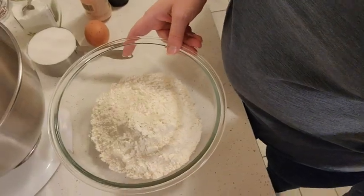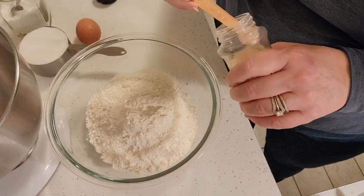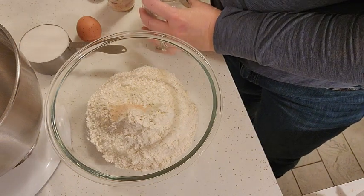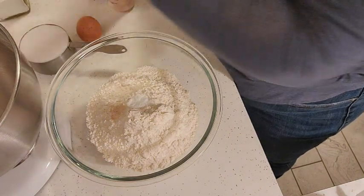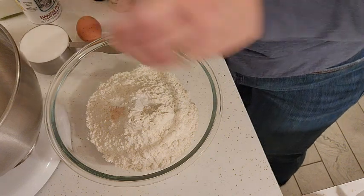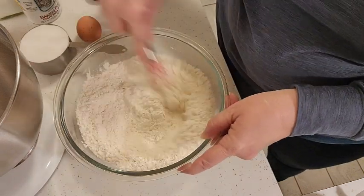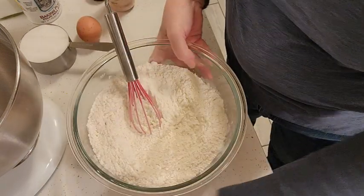Starting out we've got three cups of all-purpose flour in our bowl. We're going to add a quarter teaspoon of salt, a half teaspoon of baking soda, and then a half teaspoon of baking powder. And then we're just going to give that a mix and set that aside.